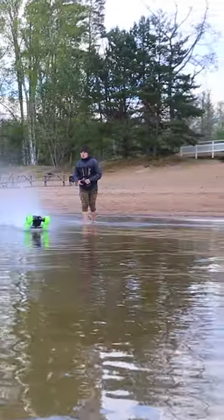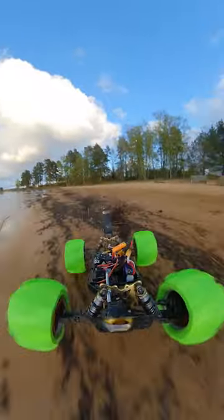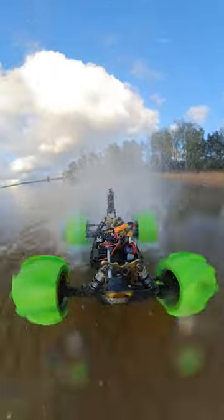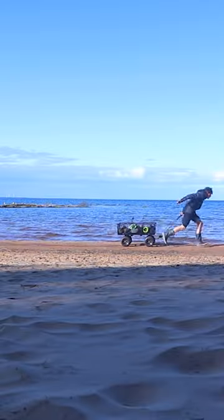So I changed the plastic gear to metal and now it can go on water as long as you have a powerful enough battery to keep the RPMs high. It also handles really well on sand, which wasn't too surprising. And that's how this guy made an RC car go on water.